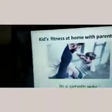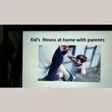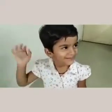Hi everyone, today I am going to show you the exercises which can be done at home with the kids, or for the kids with the parents. This is kids fitness at home with the parents. Here my daughter Kasturi says hi, and her cousin, my brother's daughter Devanshi, say hi. They are going to show you the exercises that can be done at home.